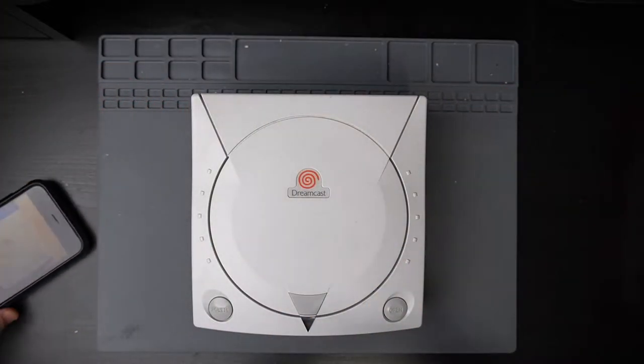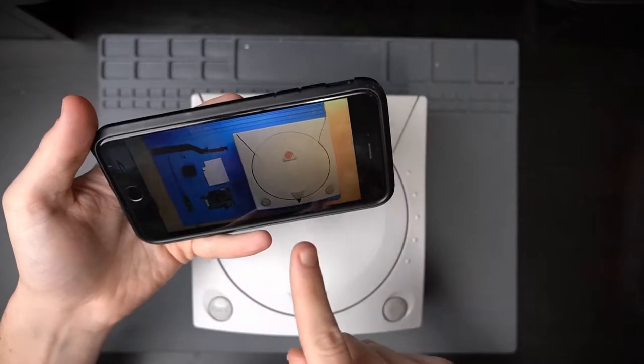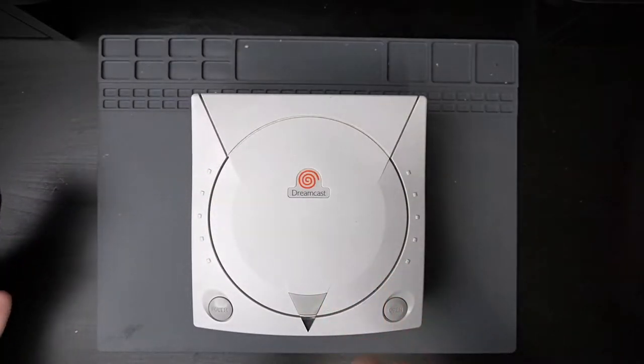Welcome back to the bench. I got Dan's tutorial pulled up on my phone. So let's take apart this Dreamcast.